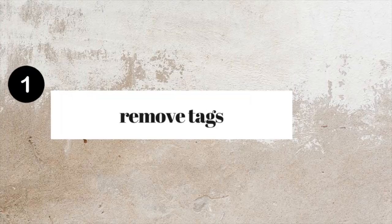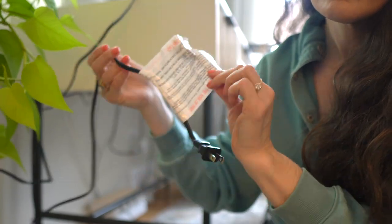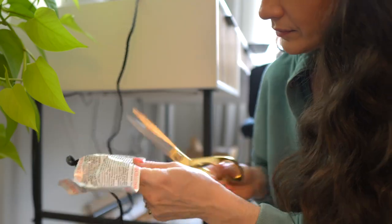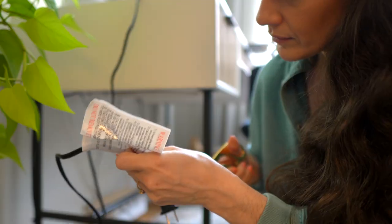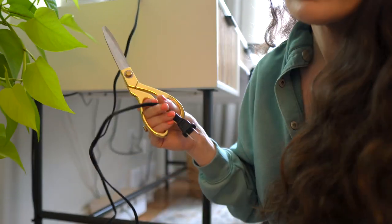It might sound super basic, but cut off and get rid of those tags and stickers when you buy something at Target or even when you're vintage shopping. Sometimes we get a little complacent — we might forget to take off the price tags and stickers, those warning signals on the cord of a new lamp. You can handle the responsibility of plugging in a lamp, so remove those tags. It'll just take a second, it's totally free, and it's instantly going to elevate your items.